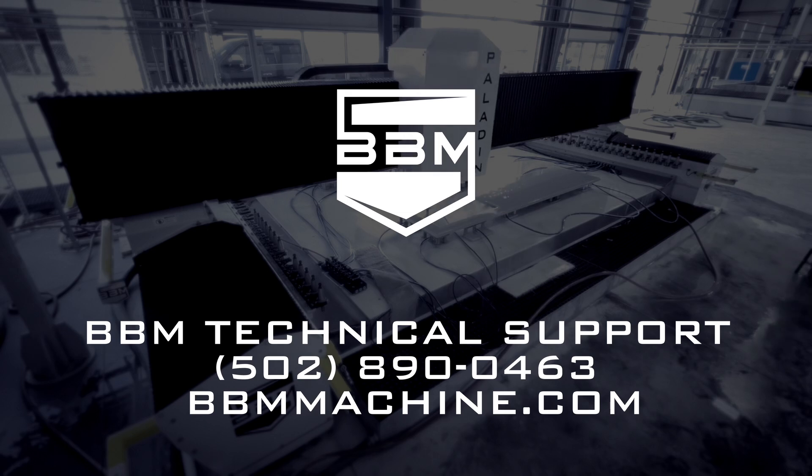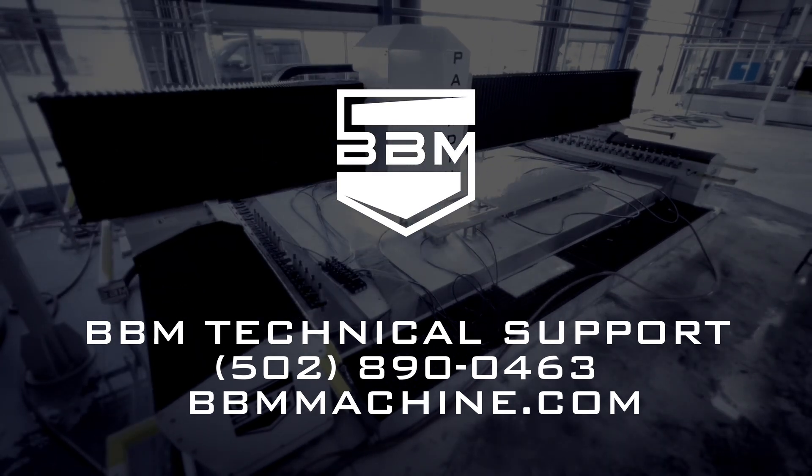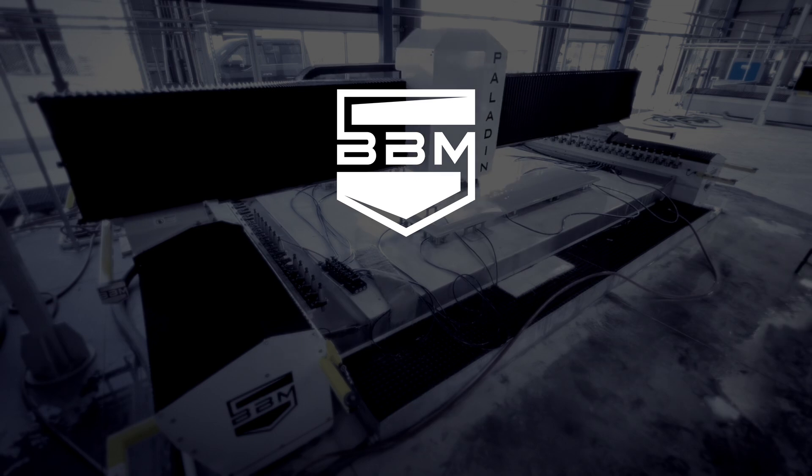If you have any questions, you can contact the BBM Machine Technical Support Team at 502-890-0463 or visit bbmmachine.com.